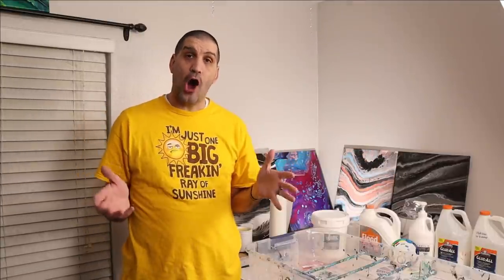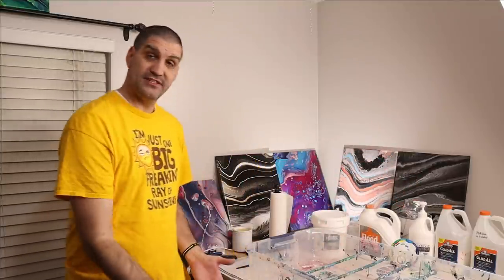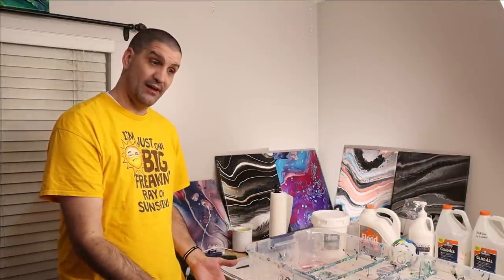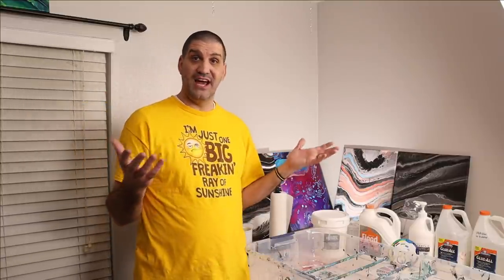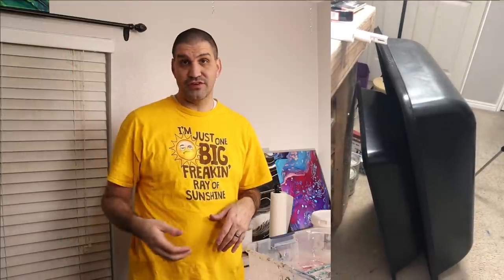I can't tell you how much more fun pouring is when you don't have 20 minutes of setup at the beginning and 20 minutes of cleanup at the end. I have zero minutes of setup — mix my paints, do my pouring, move it somewhere to dry, five minutes of cleanup and I'm done. I can pour over and over. It is a game changer, and you can do it for $10 for the small version or $20 for the larger version.